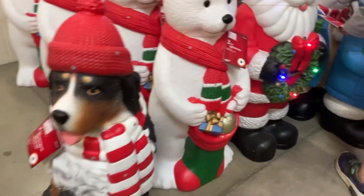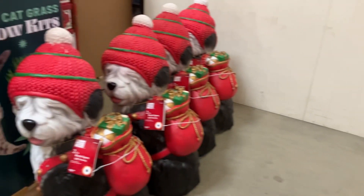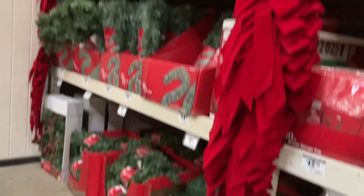And then we have some little dog readers — looks pretty cool. They don't have a lot of those dogs in stock. And we have this deal up here, nice and cute.